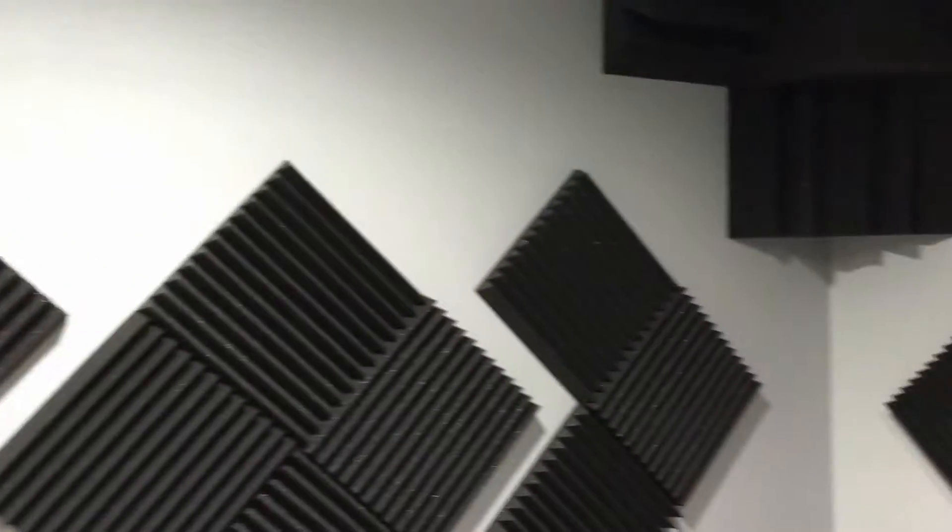You see a lot of wall covering here. It's acoustic tiles — I'll talk more about this later.